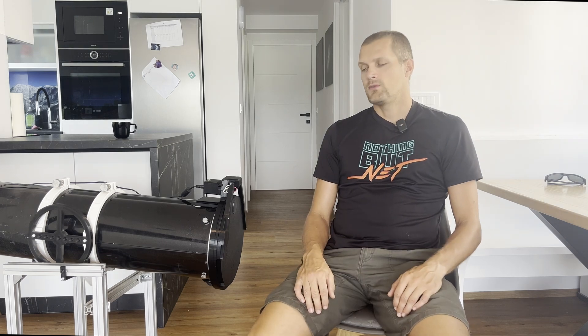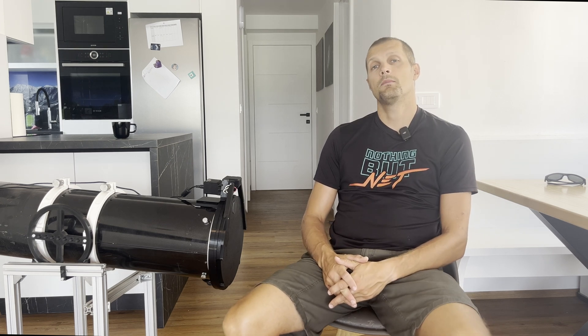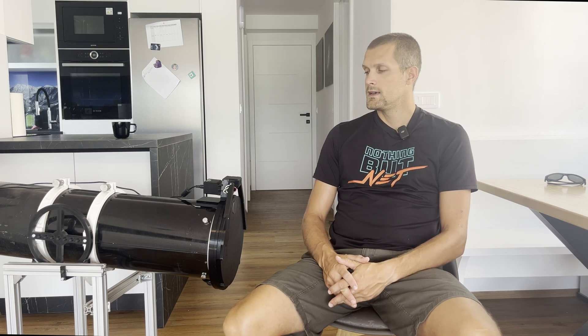Hello fellow astrophotographers and welcome back to our channel. In the last few years we made quite a few design changes and upgrades to our flat panels, but we also got quite a few requests for larger flaps. That's why we prepared two new categories of flaps.